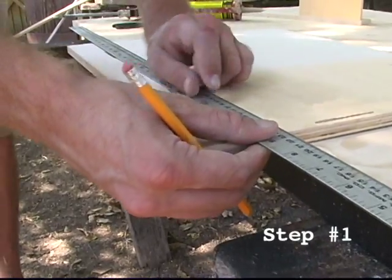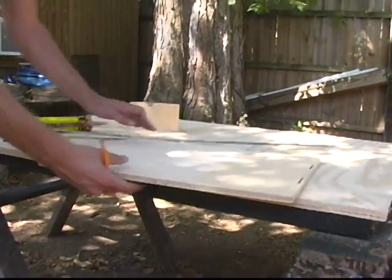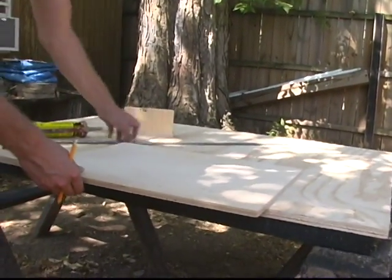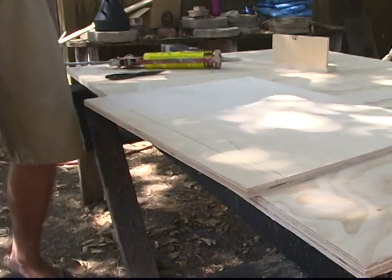Step one: pre-drill all screw holes. Take a straight edge, line it up with the center of the biscuits, and transfer that line to the other side. It's a reference line for screws or nails into the baffle and braces — repeat for both sides. The lines on the exterior tell you where to drill pilot holes for screws or drive nails if using a brad nailer.